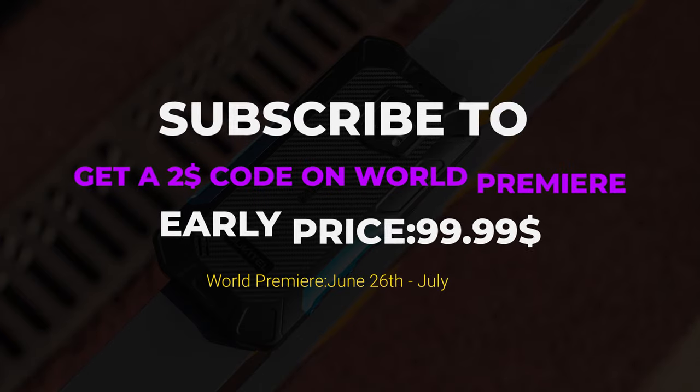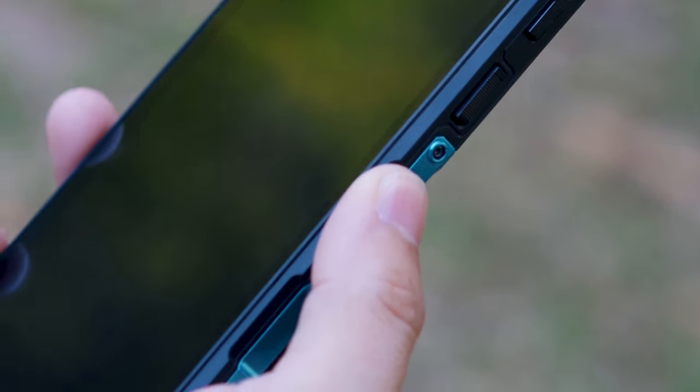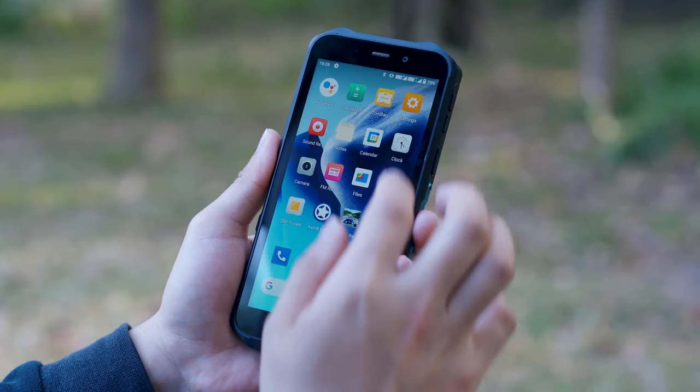What a nice day! I'm a big fan of this video. I used to use a video. I would like to get a little bit more into it. I'd like to make a video.